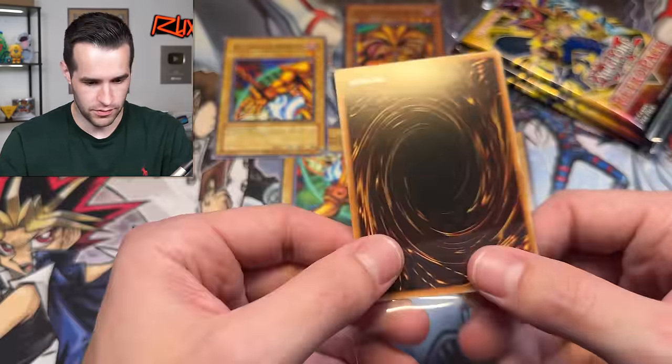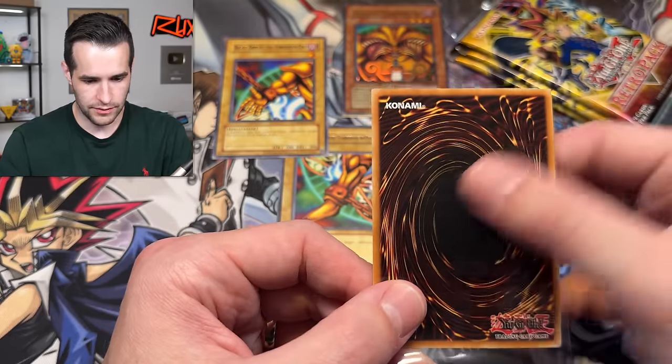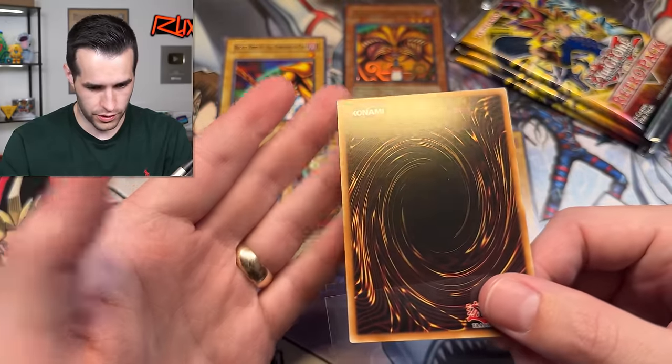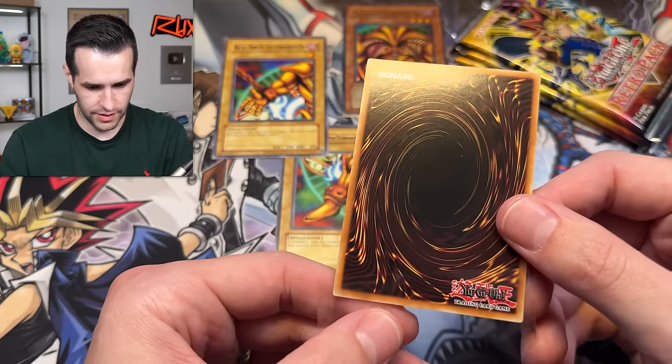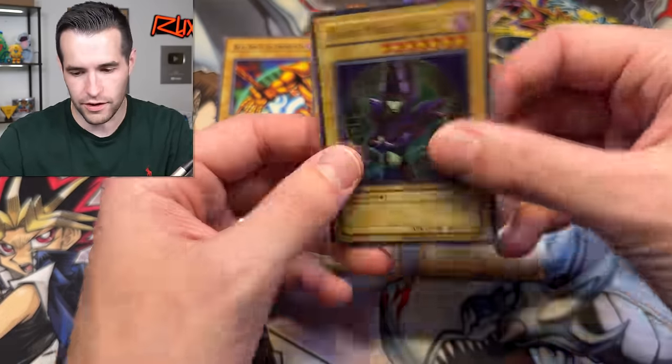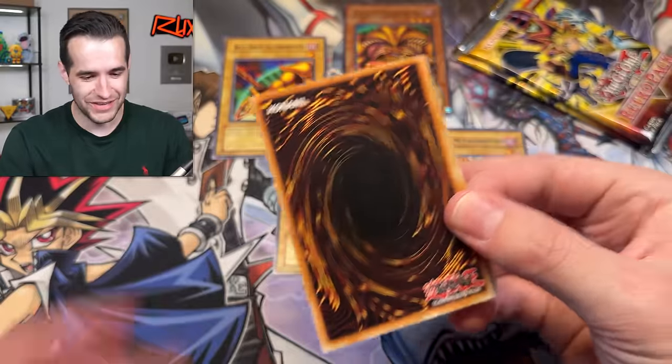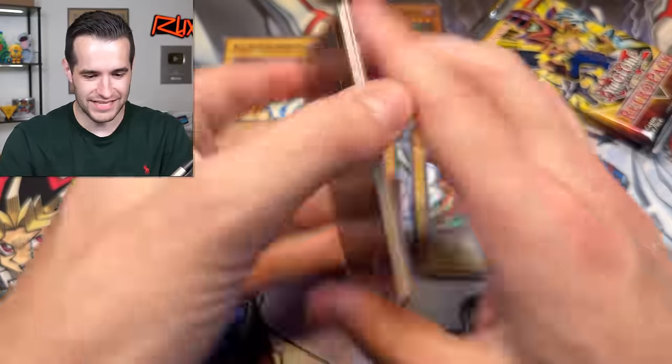Let's check out the QC on some of these. Little dot right there — but oh no, we got a corner issue. Probably not a PSA 10, a little bent corner. Still a sick card though — we'll take it. Three packs left guys — you've got to subscribe for this opening. This is one of the coolest reprint sets ever.